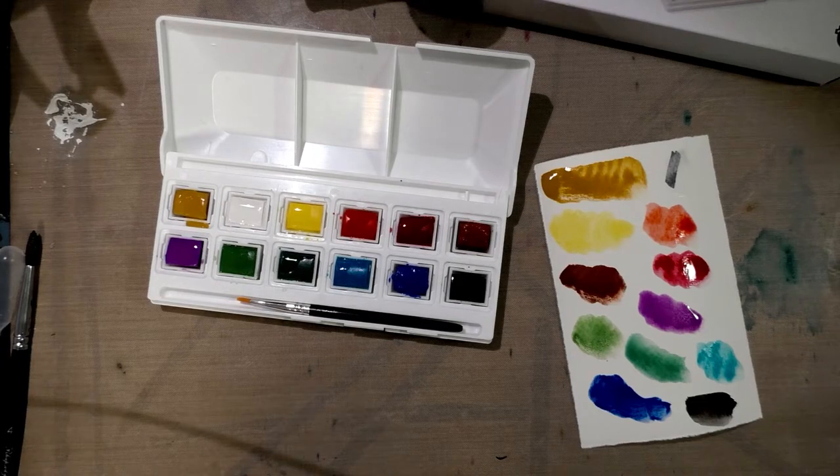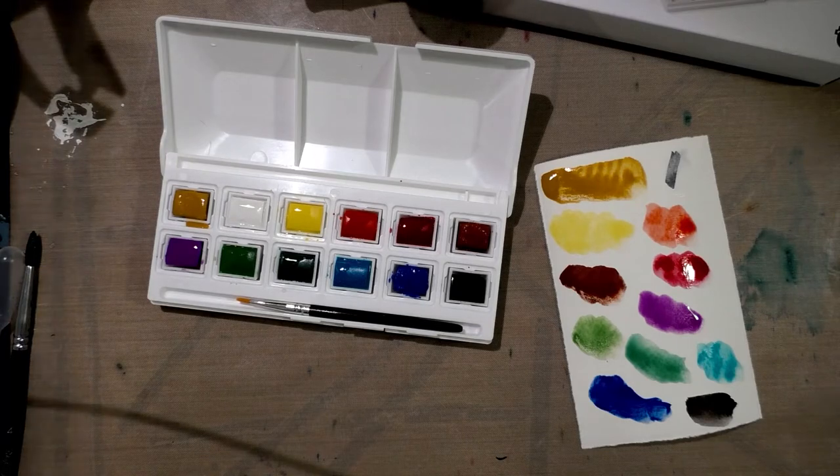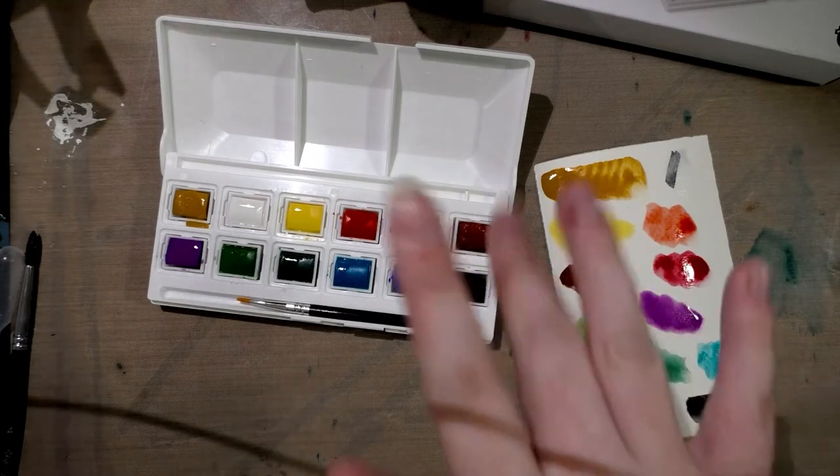So anyway, that's the swatch test for the Tiger brand watercolor. If you guys are interested in a field test, let me know in the comments below. I hope you guys will check out my other watercolor swatches, unboxings, reviews, and field tests, both here and at natosoup.blogspot.com. I hope you guys have a great day, and I hope I see you guys again really soon. Bye guys!